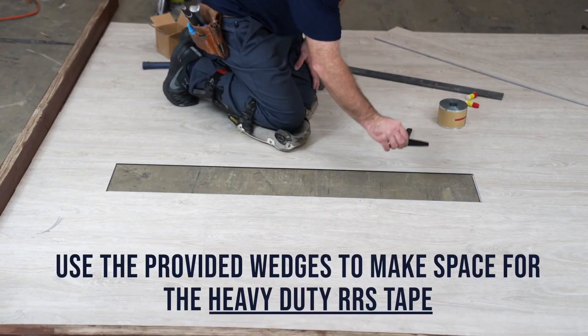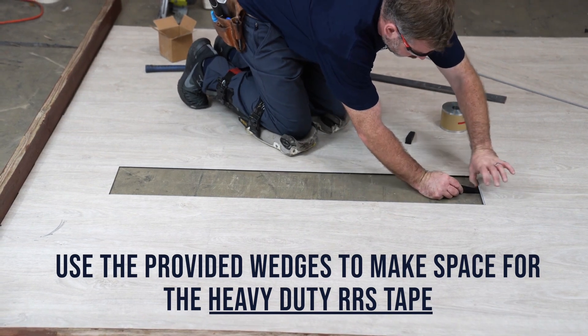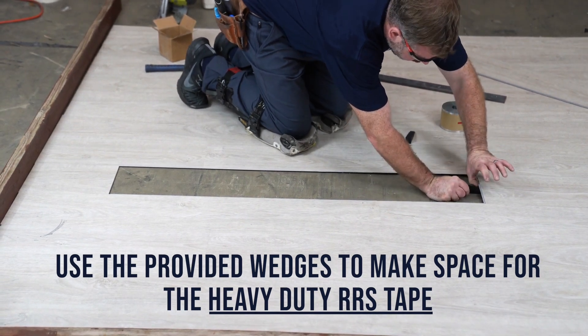Get ready to set the tape, an essential part of the She's Earn Rapid Repair System. This will ensure a strong and secure bond.